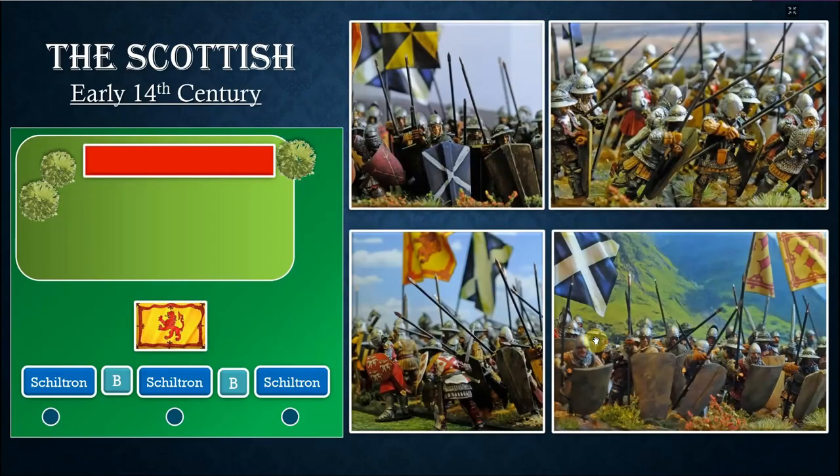The Scottish deployed in schiltron formations — very successful formations that Robert the Bruce used with great success at Bannockburn. Sometimes you could find Scottish bowmen in between the schiltrons. This was obviously a very successful deployment that gave the Scottish many victories, but the Scottish didn't evolve it much. Meanwhile, the English under Edward III evolved their army considerably, and the schiltron was quite vulnerable.